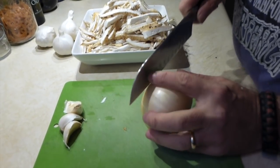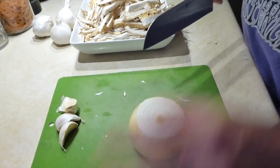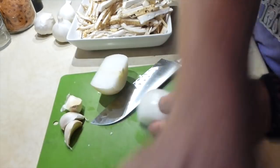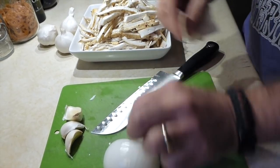We're going to take these pheasant backs and chop an onion. Everybody chops their onions differently — this is how I do it. I don't like messing around trying to peel the skin off, I just get right to it. Done. And done.